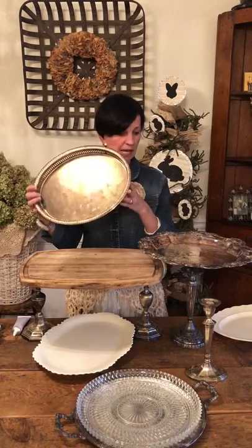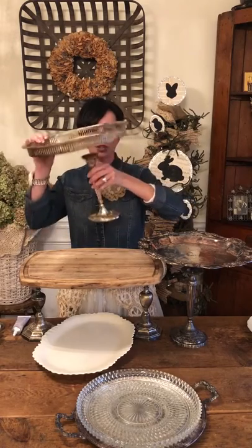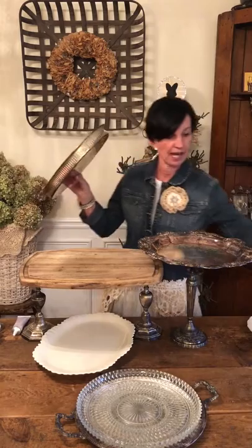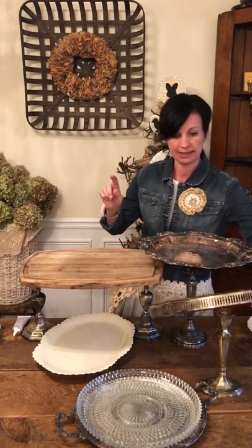Here's another little oval silver platter with another candlestick. This one's a little bit shorter than my previous one, so you're just going to take your E6000 glue, glue this to the top of that, and give this one 24 hours to dry too.